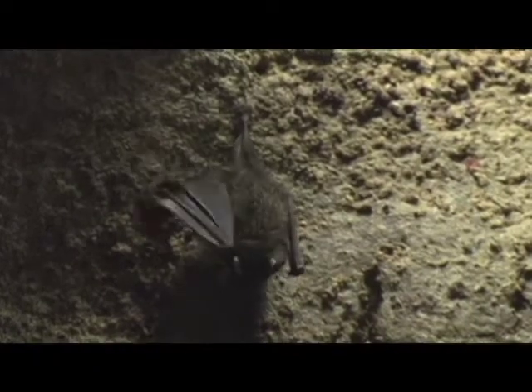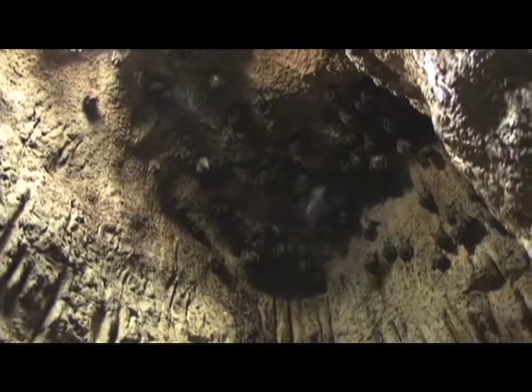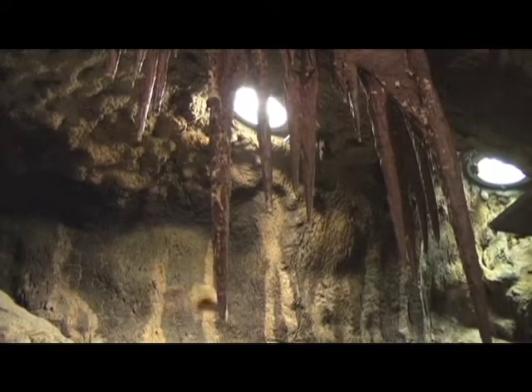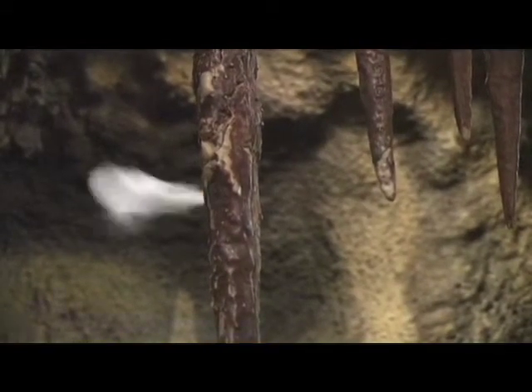Bats may give some people the willies, but they're very important to our ecosystem. They pollinate flowers, disperse seeds, and even keep the world from being a much buggier place, as they are the primary predator of nighttime insects.